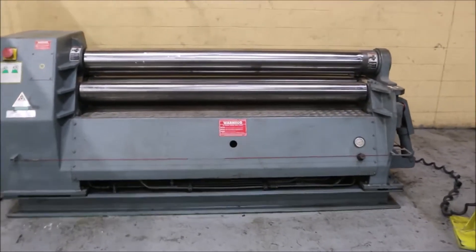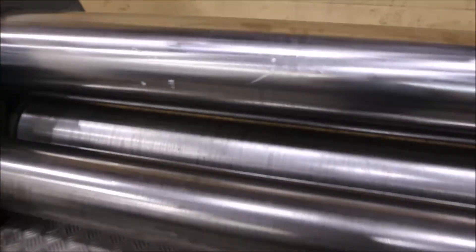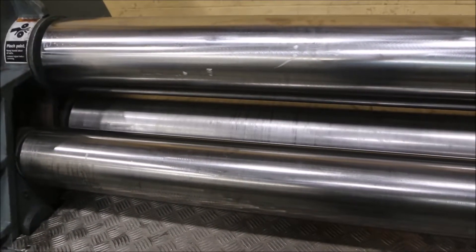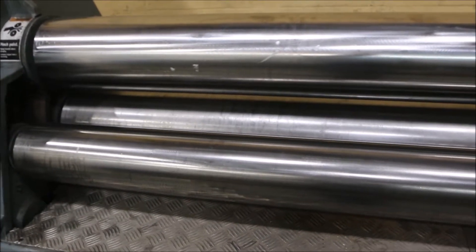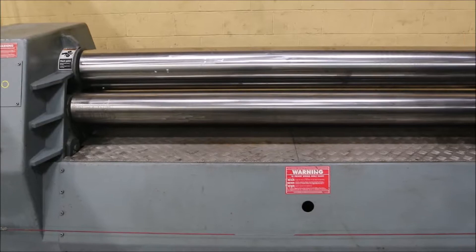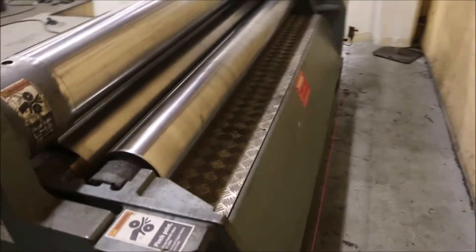The variable speed is on the drive roll. The four-roll reverse is also variable. The front roll is hydraulically raised, and the rear roll is hydraulically raised as well.